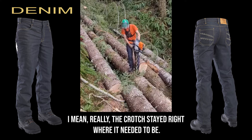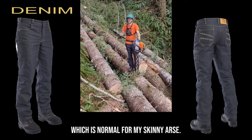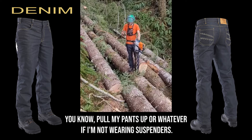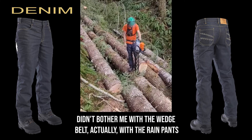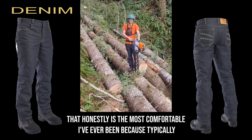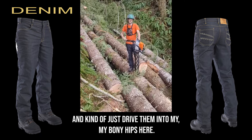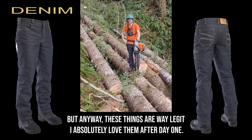I mean really, the crotch stayed right where it needed to be. I didn't find myself messing with my pants, which is normal for my skinny ass — I'm totally used to having to pull my pants up if I'm not wearing suspenders. It didn't bother me with the wedge belt, actually with the rain pants and the wedge belt. That honestly is the most comfortable I've ever been, because typically when I'm wearing rain pants my belt will dig into my suspender buttons and kind of drive them into my bony hips. But anyway, these things are way legit. I absolutely love them after day one.